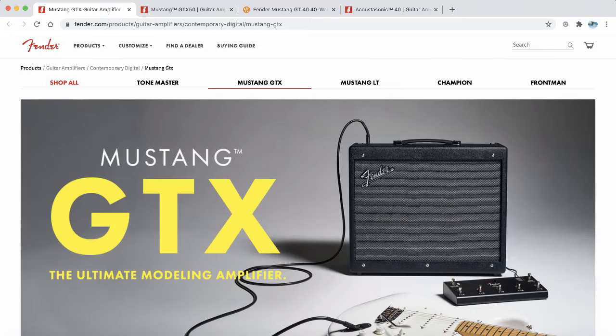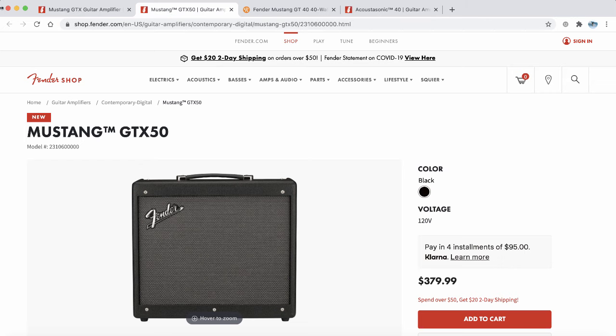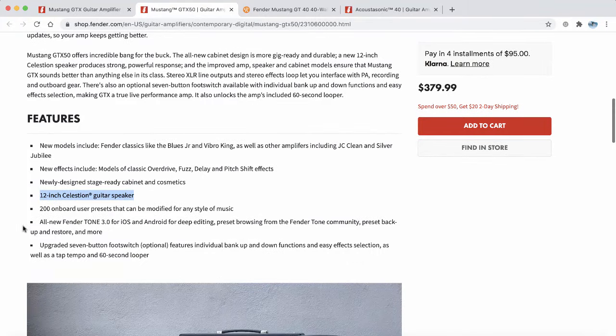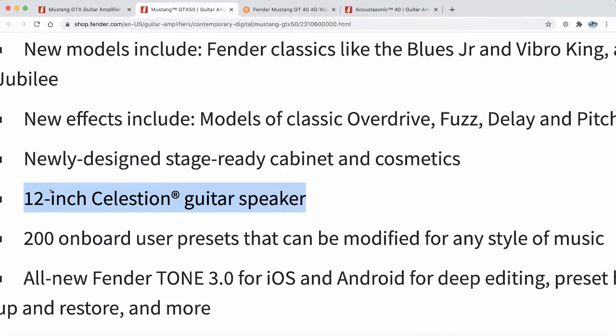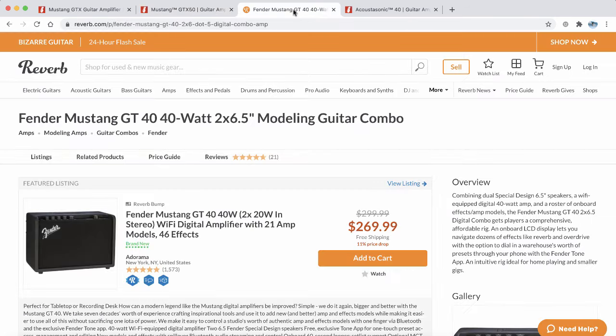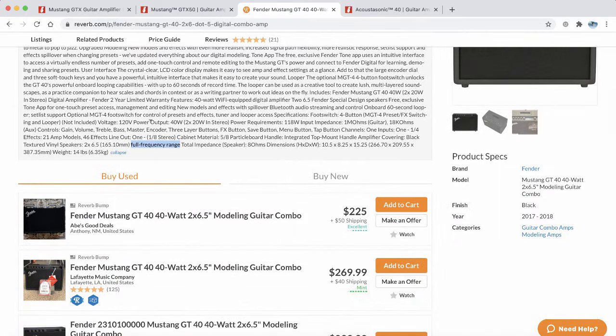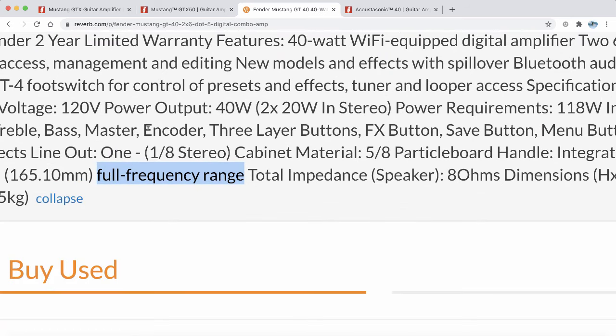And why is that? It's because most electric guitar amplifiers like the Mustang GTX have a regular speaker in them, really designed for electric guitar. Here's the Mustang GTX 50, and if I scroll down on Fender's webpage, I can see it has a 12 inch Celestion guitar speaker made for electric guitar. In comparison, the Mustang GT40, which is not being sold by Fender anymore, had a different type of speaker in it.